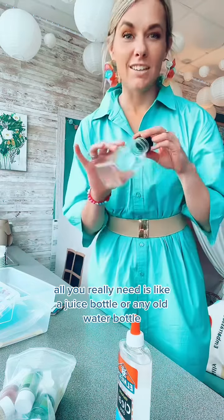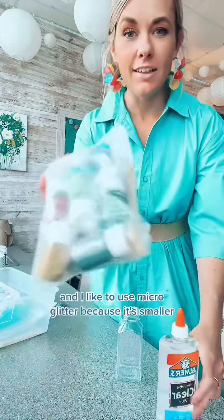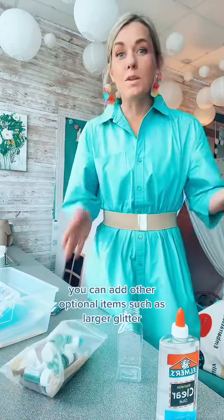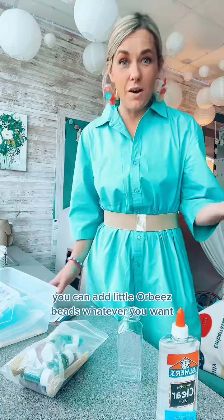For this activity all you really need is a juice bottle or any old water bottle, some clear glue, and I like to use micro glitter because it's smaller. You can add other optional items such as larger glitter, little Orbeez beads, whatever you want.